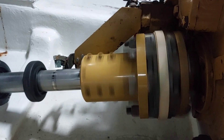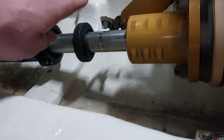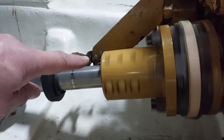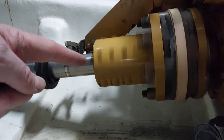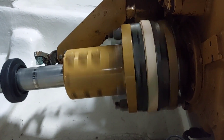When the engine's running, you can see just about where my finger is now there's a definite undulation on the shaft, which is most likely caused by a misalignment of the engine. So we need to investigate it.